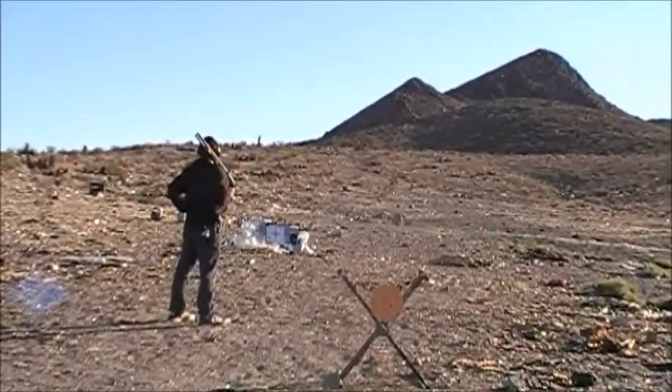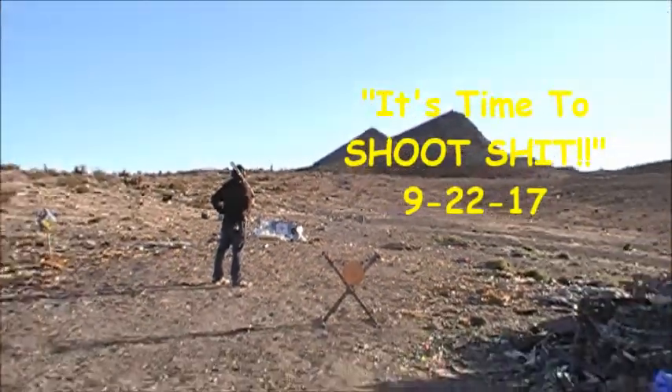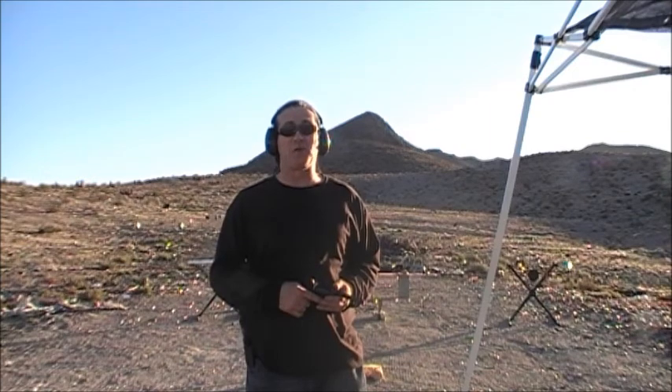Home, home on the range. Hello and welcome to another episode of It's Time to Shoot Shit. I'm your host, Fritz O'Hara, and today we are trying out a new caliber of ammo.